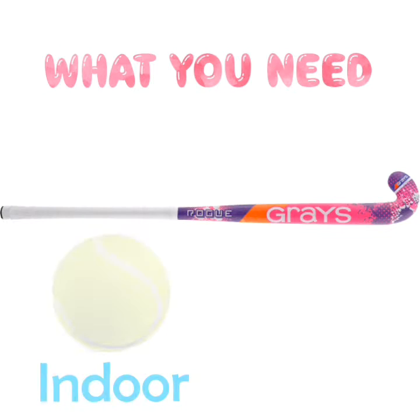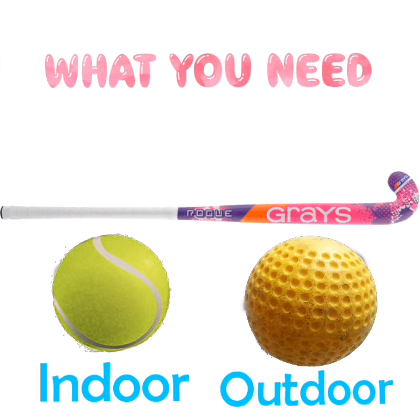What do you need? A hockey stick, a tennis ball for indoor and a hockey ball for outdoor.